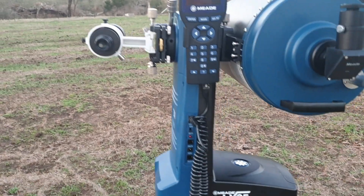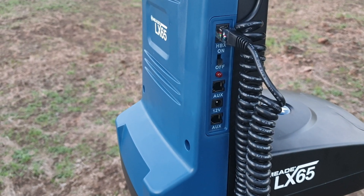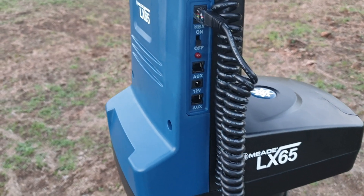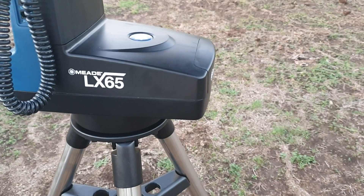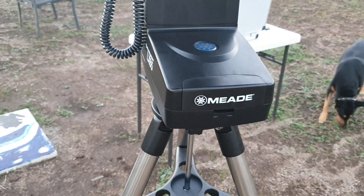Just have a walk around — you've got the connection points on it as well. You've got the handpiece port, the power, two auxiliary ports, and a 12-volt. It also runs off six C-size batteries that go in just there.